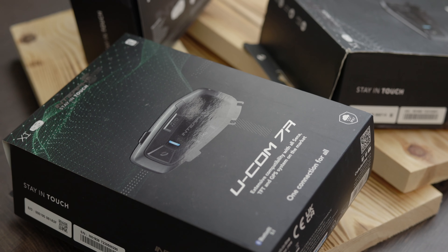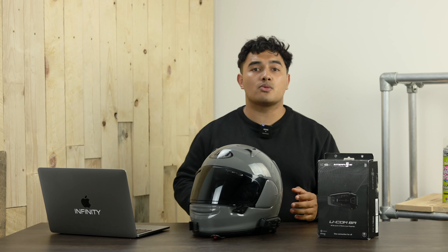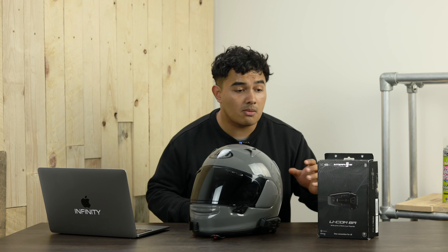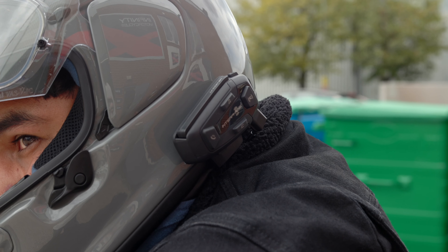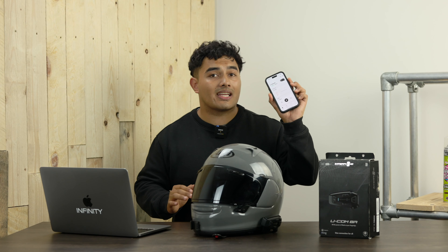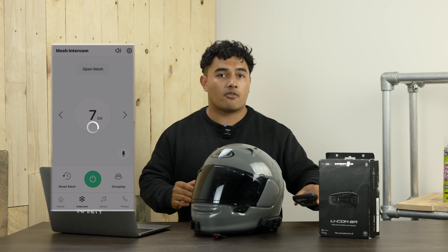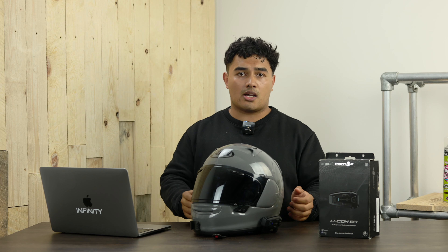This is where mesh comes in. The Ucom 8R is a mesh-only unit, which means it doesn't use a daisy chain connection like Bluetooth. Instead you have a web of connections — every rider is connected to each other. So if one person leaves the group, your connection with the rest stays intact. If a rider wants to rejoin, they just press one click of the button on the side of the unit and they're back in. Every time they leave and rejoin they'll automatically reconnect to your network, and with the Ucom 8R you can add up to 24 people in your group at one time.